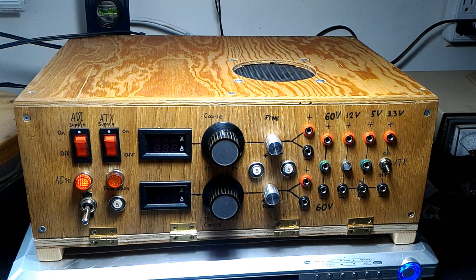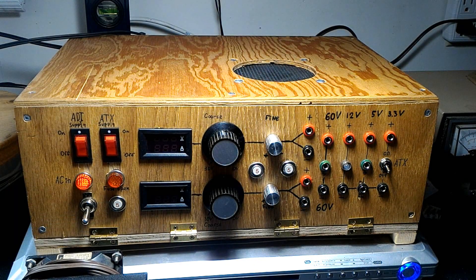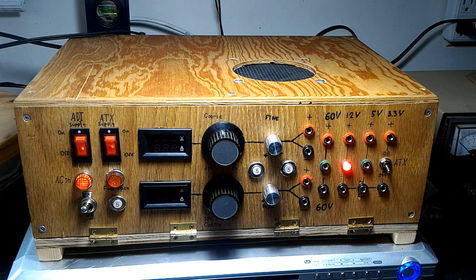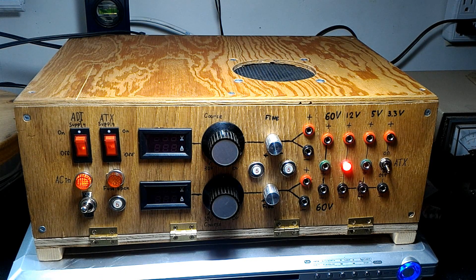This is a power supply I made as a replacement for the old one I used a while ago. It's smaller, but the old one was much louder and the output wasn't great — I actually burned one of the channels, so instead of dual rail it became single rail, which is useless. So I made this new one. It has additional features like two power supplies in one, digital voltage and current measuring for both channels, as well as an ATX power supply with 12V, 5V, and 3.3V outputs.